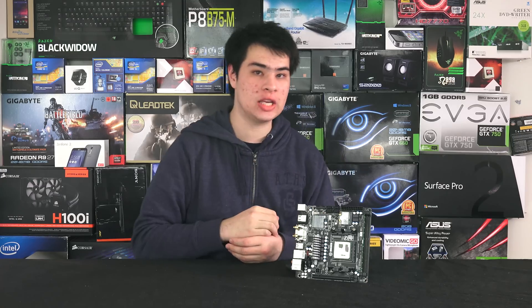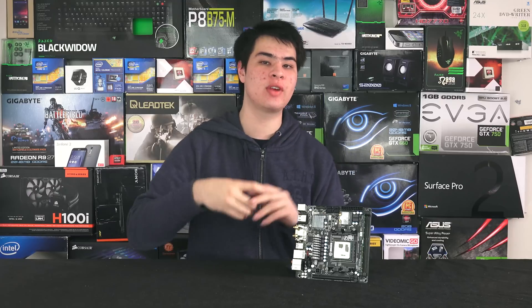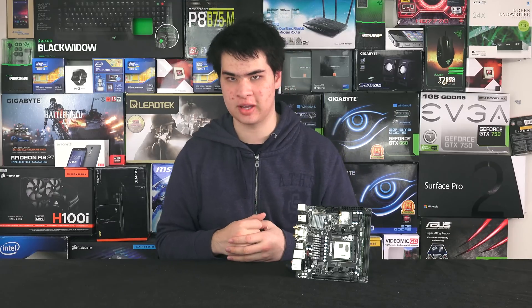Hey guys, SuperModdy here, back with another video. Today we're here with another PC build, focusing around the new Godavari lineup of APUs.